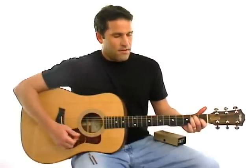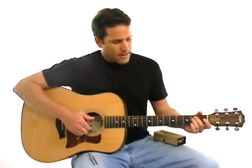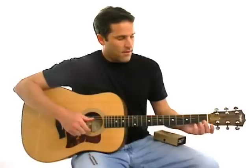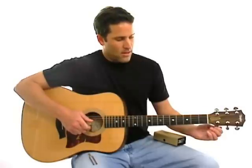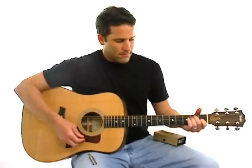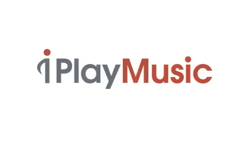And then finally, if you know any chords, just play a chord and see if it sounds right. Another thing you can do is play the sixth string and the fifth string together. If they sound like they're in tune, because they're the same note, then you should be in tune. Thank you.